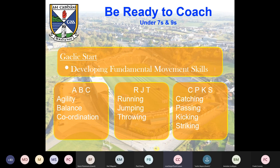The Gaelic Start is probably talking about your under-sevens, developing the fundamental movement skills of Gaelic games. Those first two columns underneath the ABCs or JTTs are common to pretty much an awful lot of field sports. Take basketball, rugby, soccer — you're going to have agility, balance, coordination, running, jumping, throwing. And then probably a little bit more for Gaelic games: catch, pass, kick, and strike. Striking is for the ball in hurling or rounders — not actually hitting someone; I feel obliged to make that joke every time.